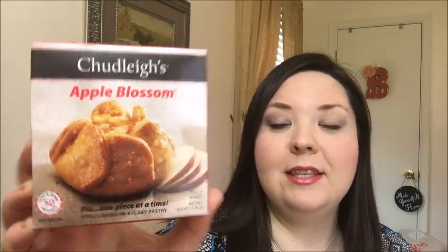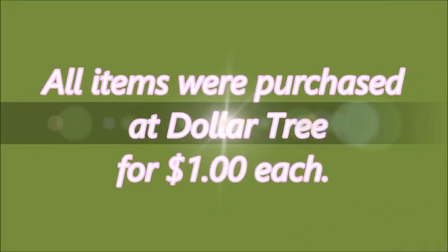The last one is Chudley's Apple Blossom, and I only found one of these at the store. It's 3.8 ounces — apples baked in a flaky pastry. I'm going to taste this one at the end of the video because I do have to cook it, and I can't put it in the oven right now because we have our dinner in there. So I'm gonna have to do this one later, so it might be a little bit darker. I do have my Dollar Tree plate and I've got my little desserts here to taste test.